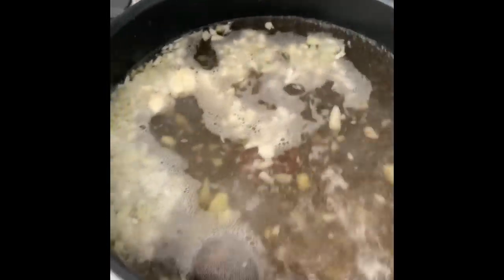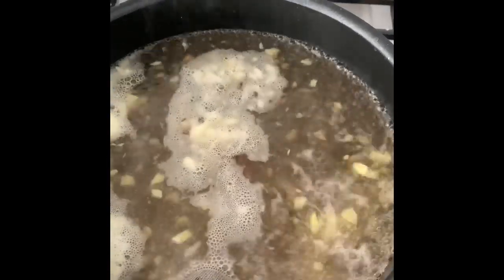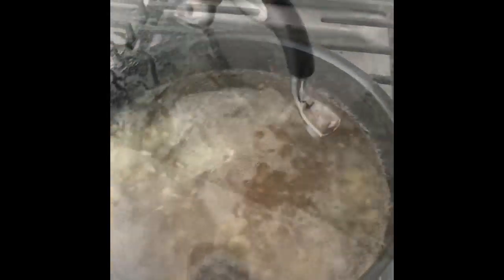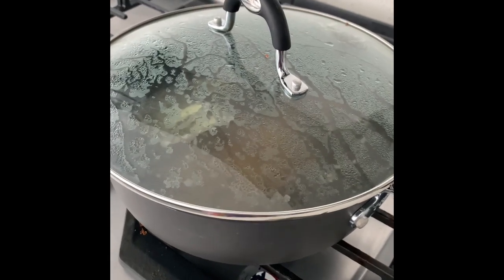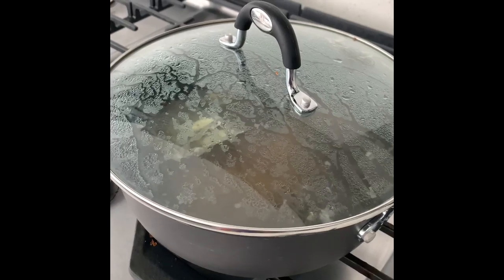When your water's boiling, you want to dump all that yummy goodness into your saucepan. You need to make sure the water is boiling already because we're not trying to cook all of the nutrients away — we really just want to blanch. I learned that on Top Chef too. Turn your heat off and just let it steep there, covered, so that we keep everything inside for about 10 to 15 minutes.